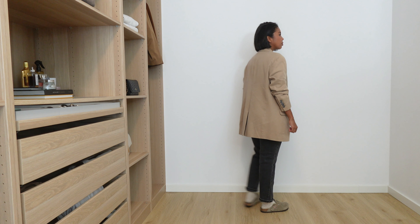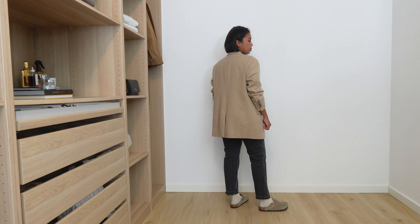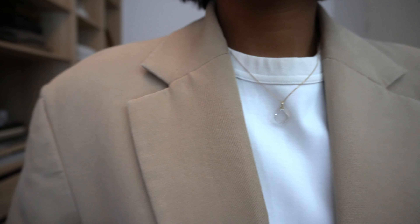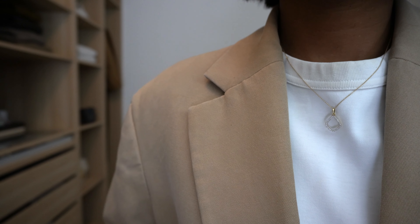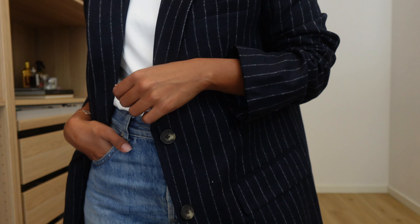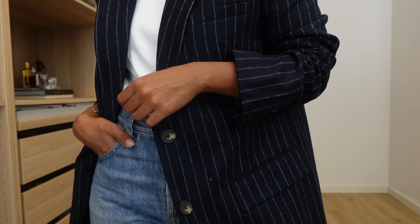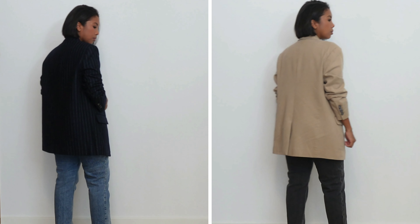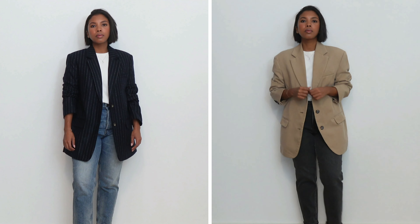It's a go-to kind of blazer to have in your wardrobe if you want a couple of different colors. The blazers have some shoulder padding, which gives them structure, and they have a flap pocket as well. This pinstripe one has three buttons and the wool one has just two buttons — a slight difference. They also have a slit in the back. I would say they're pretty similar when it comes to sizing.